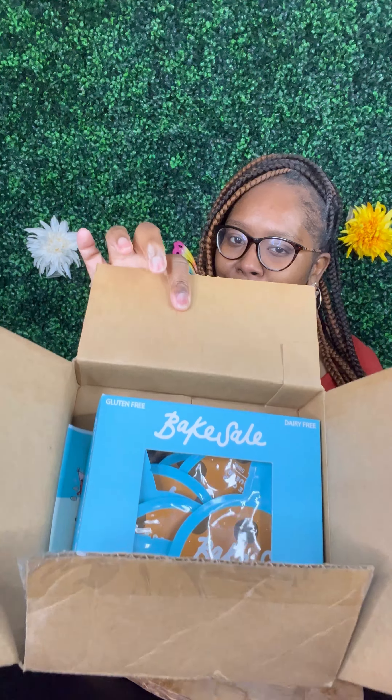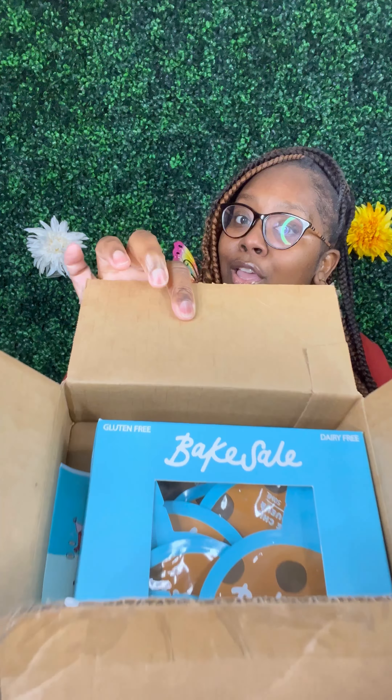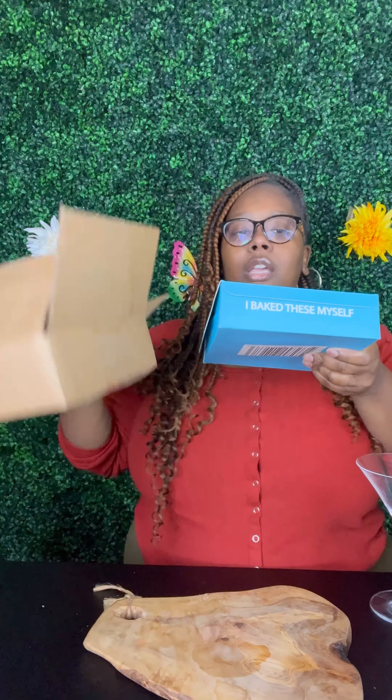Hey y'all, what's up! Back with another video. Let me let y'all know who sent me a package — Bake Sale sent me a package y'all! It is some chocolate chip cookie liqueur and I already tried it, but of course I'm gonna try it with y'all. I had to give myself a little sneak peek and try it first.